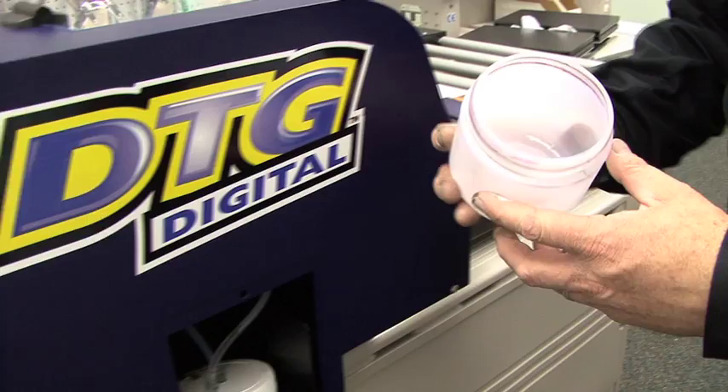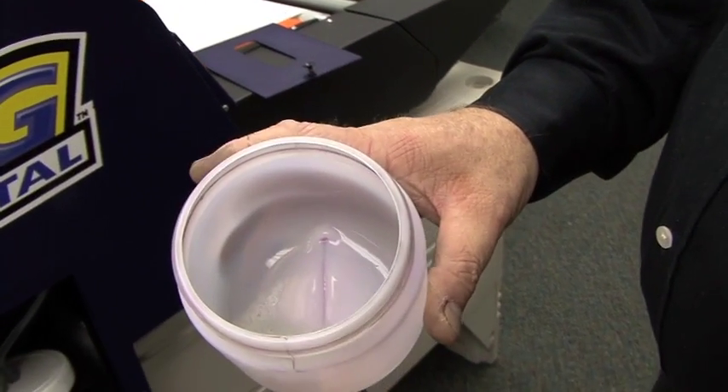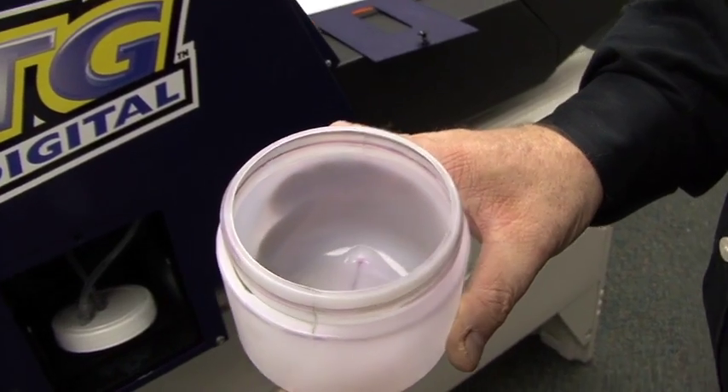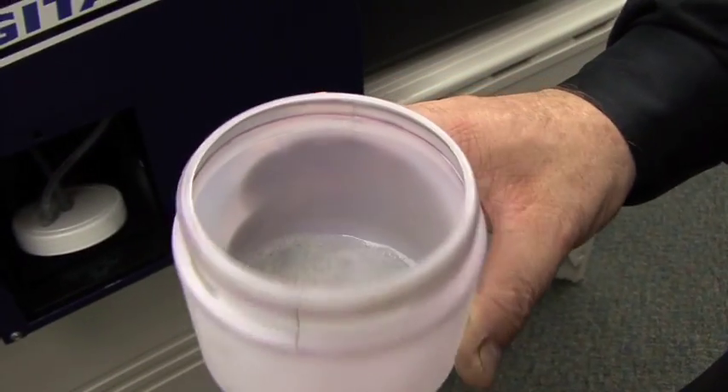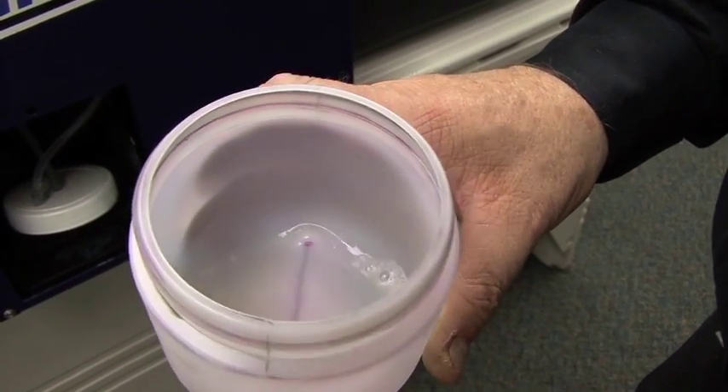Now when we look in here, we see we have liquid that actually looks just like the original flushing solution. Now the flushing process is completed.